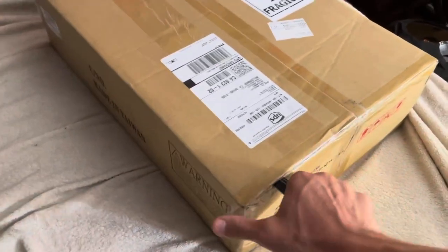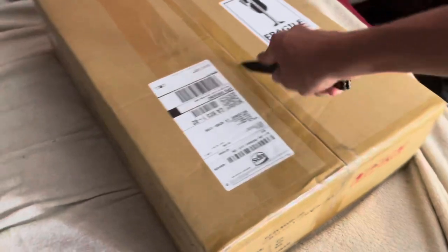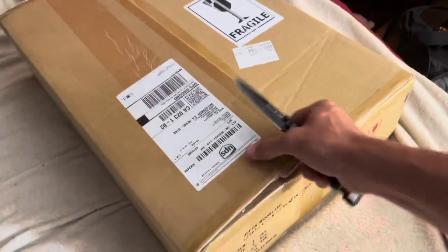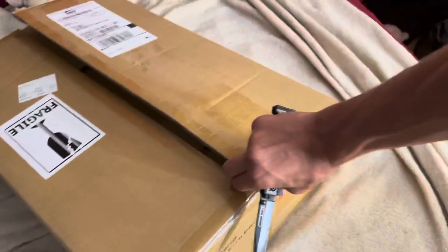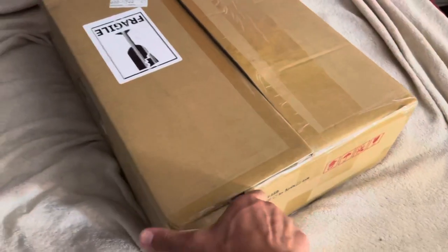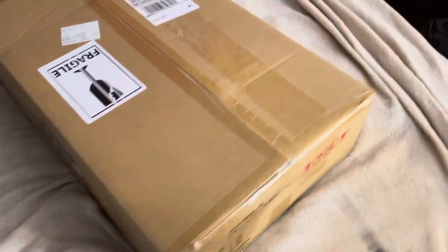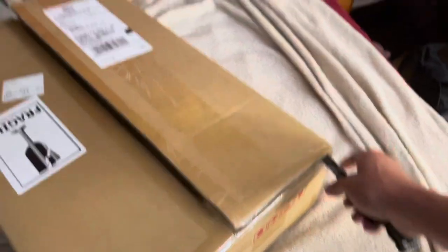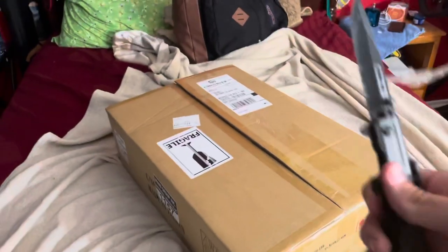I'm going to open this box up and we can get a look at these. This is my first recording and I haven't looked at them yet — I've only seen pictures online — so I'm hoping they look good. The next part you'll see will be the install, which I'm doing tomorrow morning.